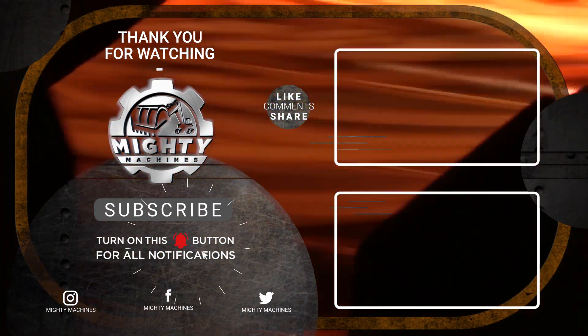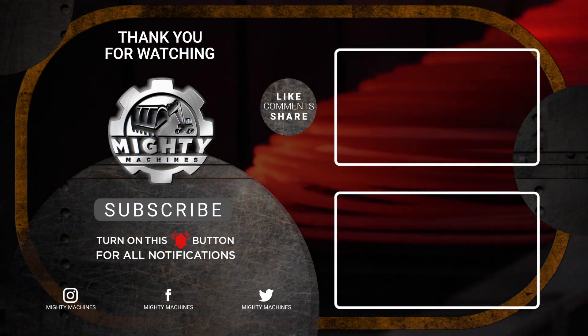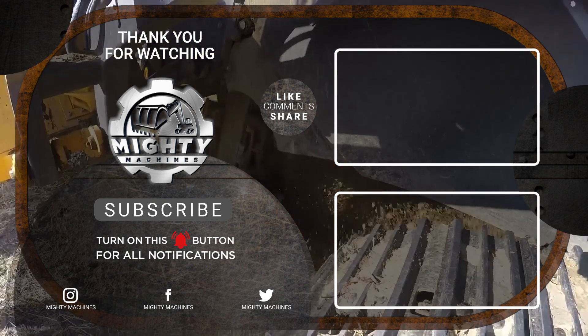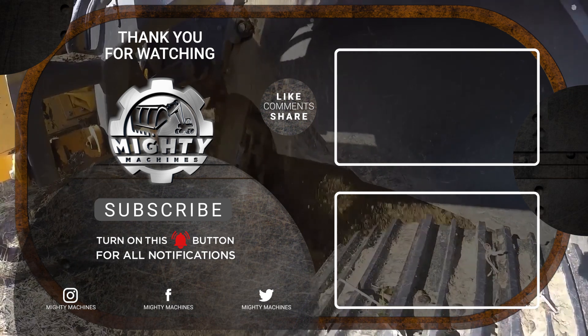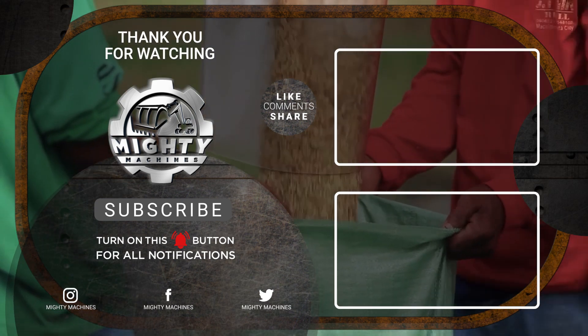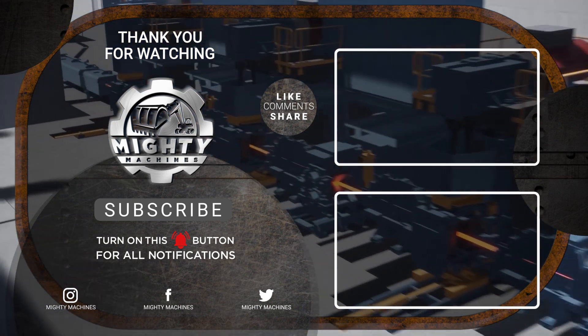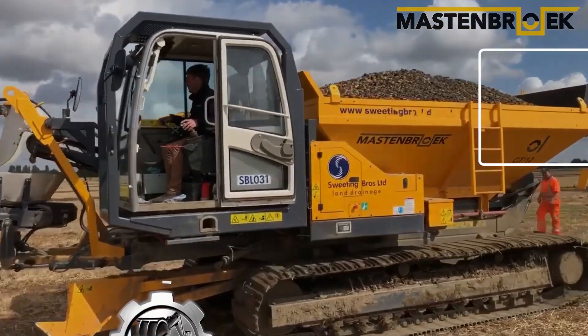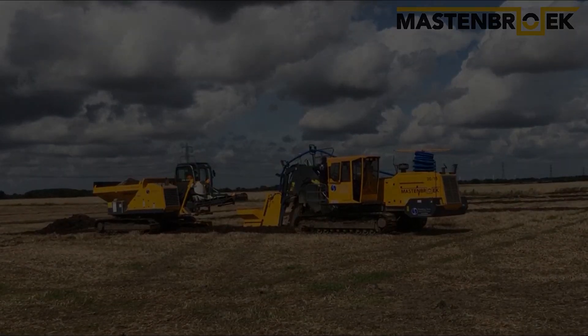We've already come to the last item on the list. That's all for the six spectacular machines made for industrial and agricultural work. Did you enjoy watching? If so, please don't forget to leave a like, subscribe, and click the notification bell. We would also be glad to hear your thoughts and suggestions in the comments below. Till next time, thank you for watching.